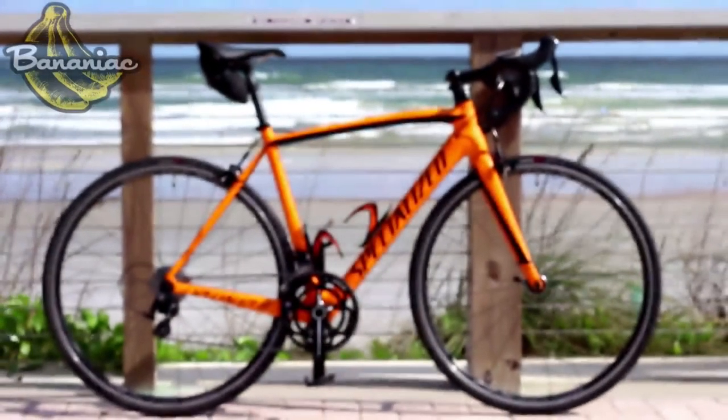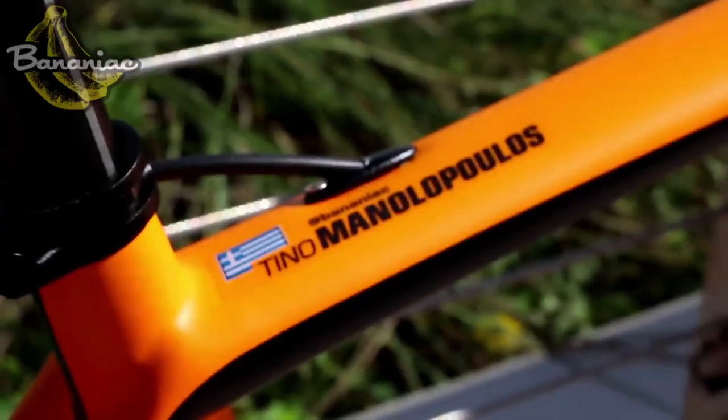As I mentioned in my last review of the Specialized Tarmac, I bought a new frame and I wanted to give you guys a sneak peek. The bike's not completely built, but I want to show you some of the parts and the frame itself.